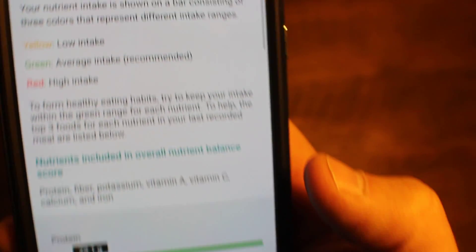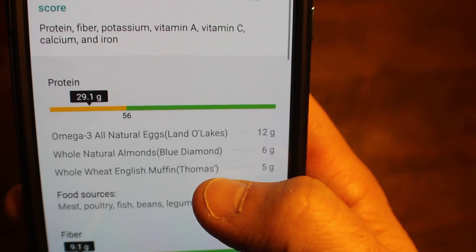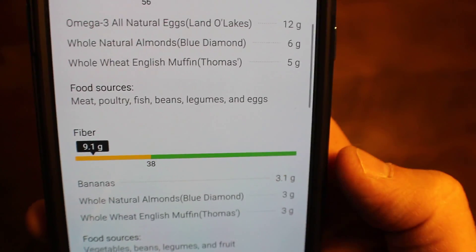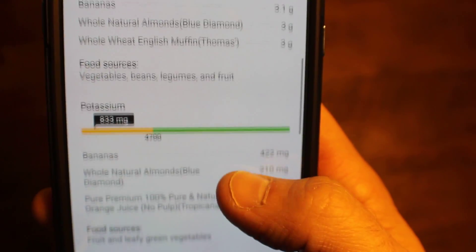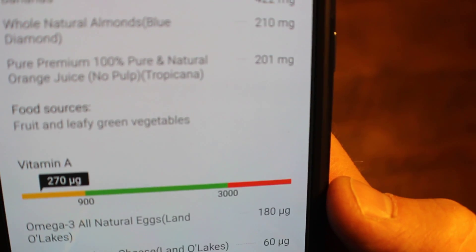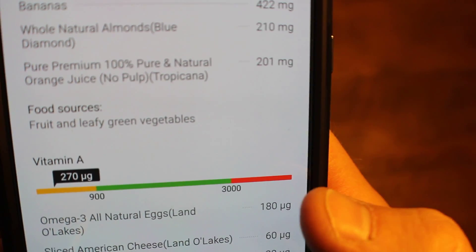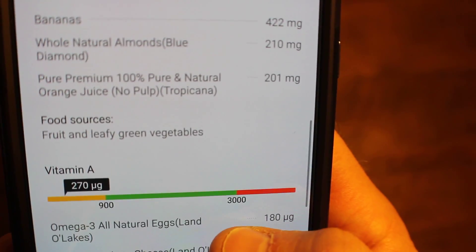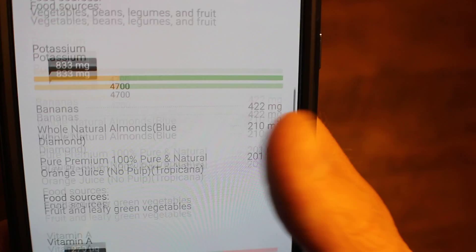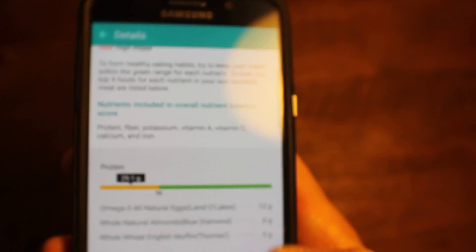If you scroll down further you get more detail on how much of something you're having relative to the recommended daily amount — your protein, fiber, potassium, and so on. You can drill down and it gives you information about your nutrient intake and how it affects your body. Scrolling down you can see where your protein calories are coming from, where your fiber is coming from, where your potassium is coming from. You can also see here if you're overeating on a particular thing. There are three colors: yellow-orange, green, and red — you want to aim to be near the green for whatever nutrient you're tracking. If you get into the red, you're probably overdoing it on something.